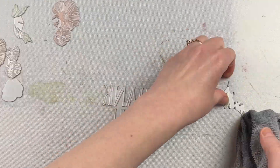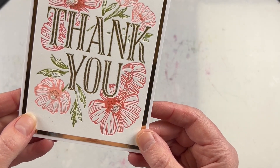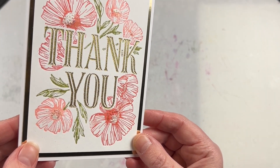I absolutely love using my Better Press, and I find that these inks are so nice and convenient to use. The color selection available is great, and I love the fact that because they're smaller, you can get a little bit more precise with your inking.